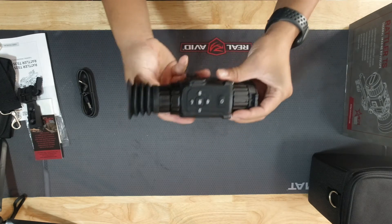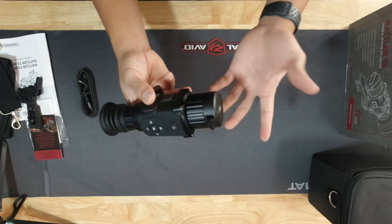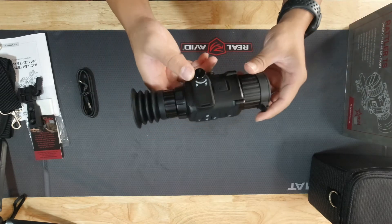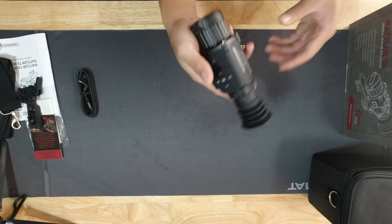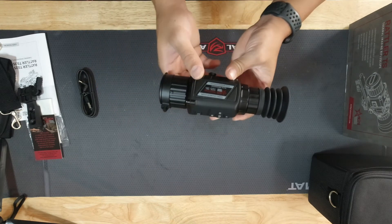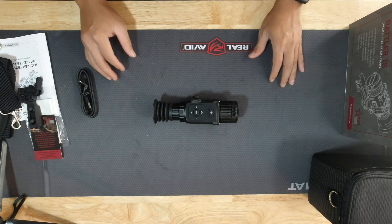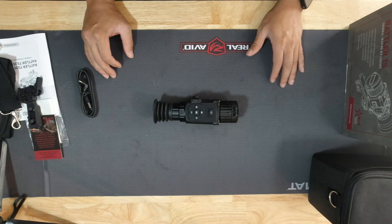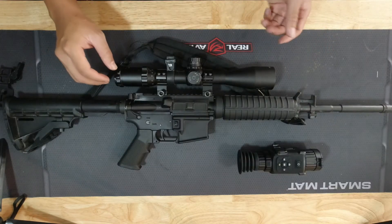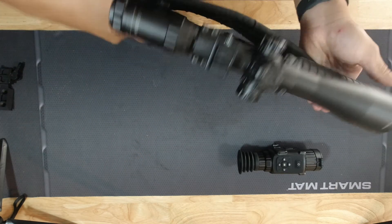If you want to know more about this scope, there are a bunch of videos on YouTube and I'm not going to go into too much detail with it. But as I said, I've been seeing a lot of good reviews on this, so I'm going to try it out. This is the AGM Rattler TS25. I'm going to put it on my rifle and show you the finished product. Here's my DelTon AR-15 556 — let's go ahead and check the gun and make sure it's safe.